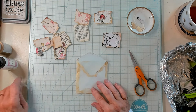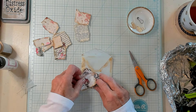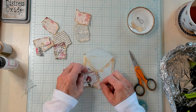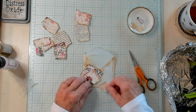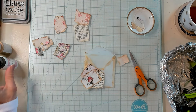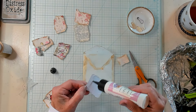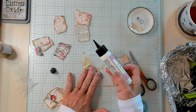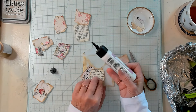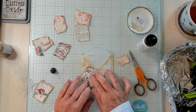So let's grab this one and do it on this side. That's pretty together — we're just playing around here. I like that a lot. So let's glue the first piece down, adding my glue, and pop it right there. And then this is my next piece.